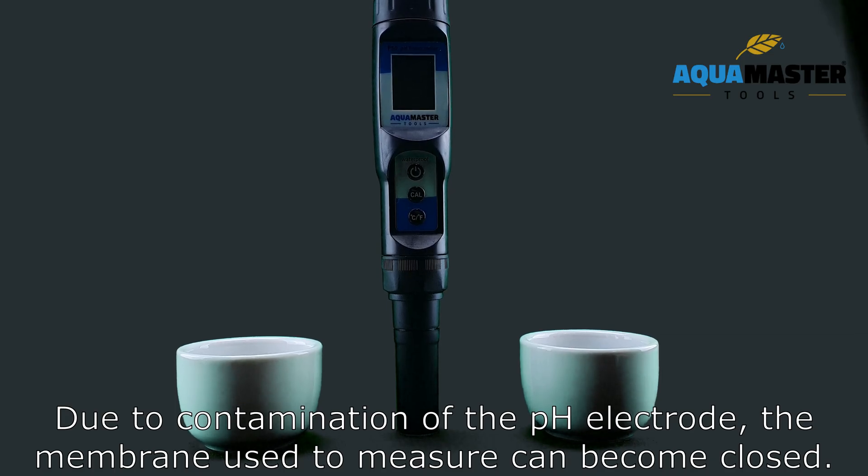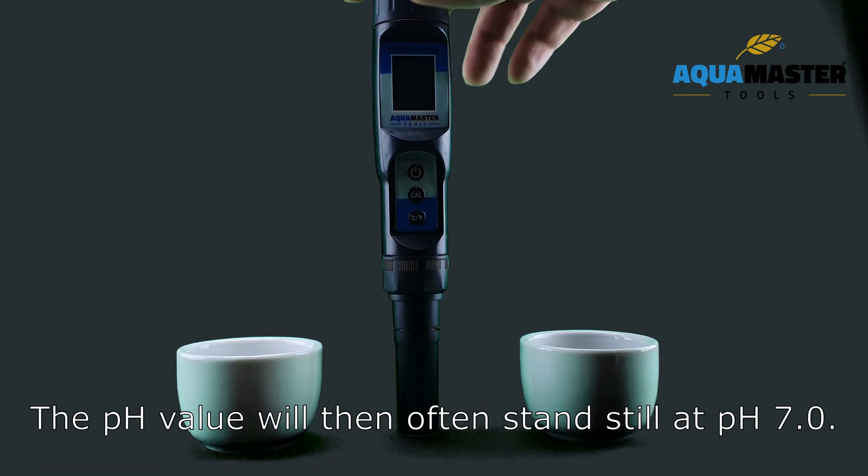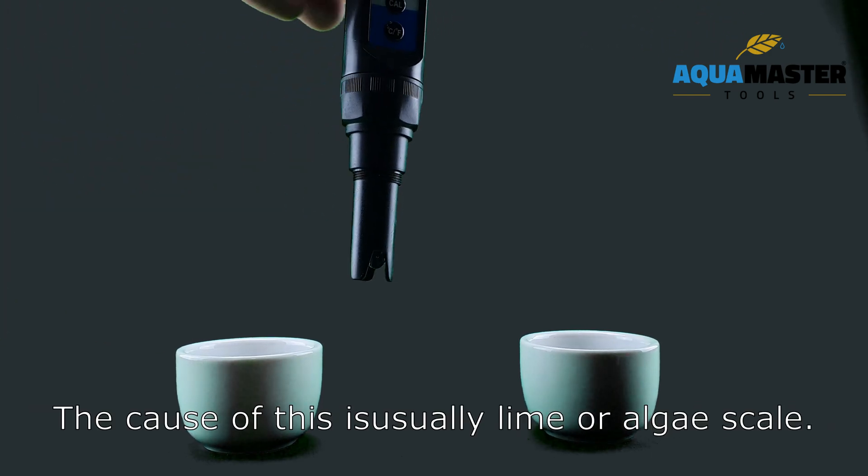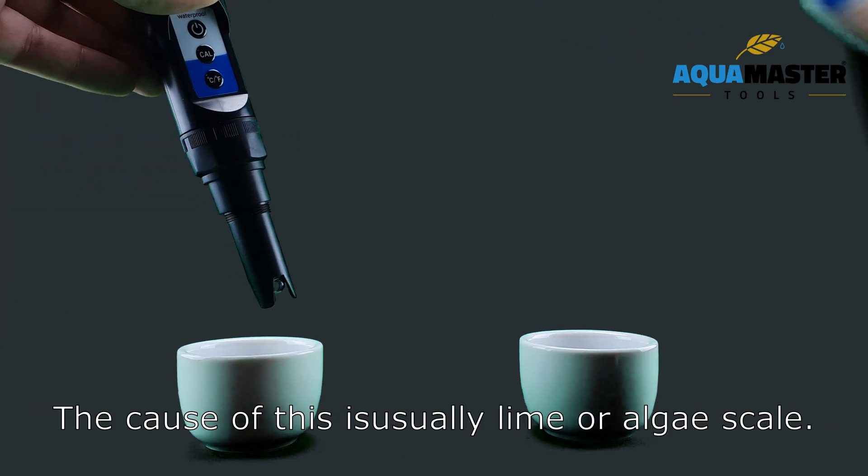Due to contamination of the pH electrode, the membrane used to measure can become closed. The pH value will then often stand still at pH 7.0. The cause of this is usually lime or limescale.